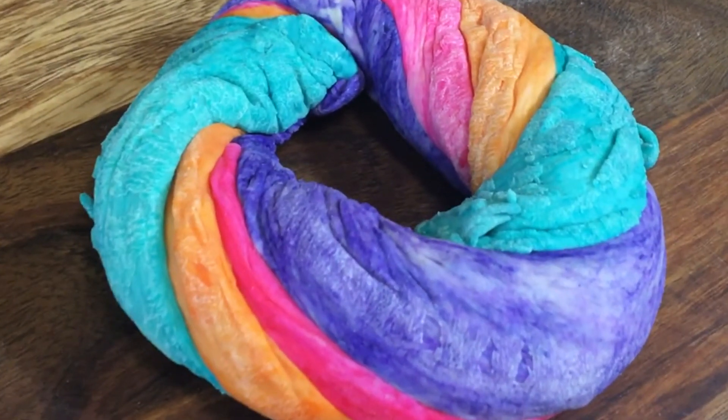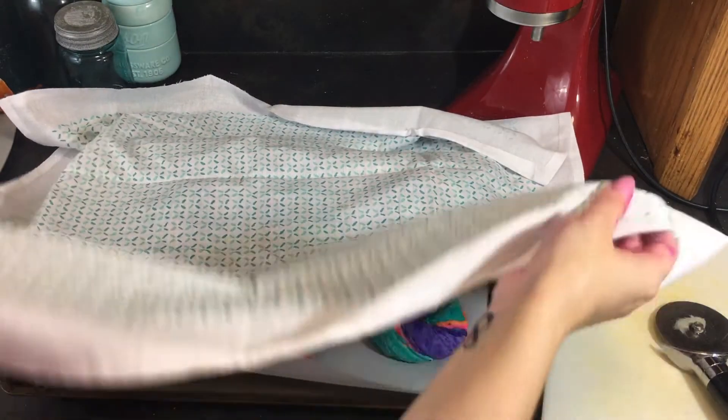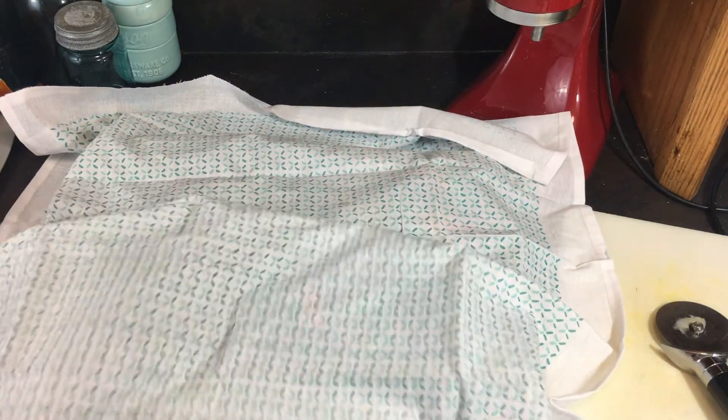I'm not going to lie, I was super shocked when these turned out so cute. I was like, this is not going to go well, and then it went well, and I was like, that's weird. Then cover them up again and let them proof for another 30 minutes.